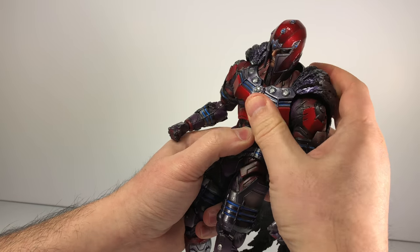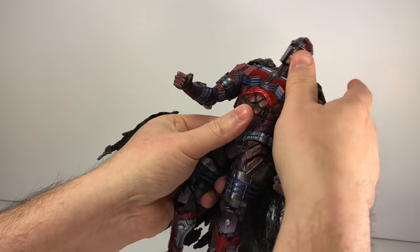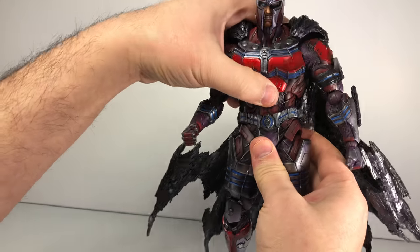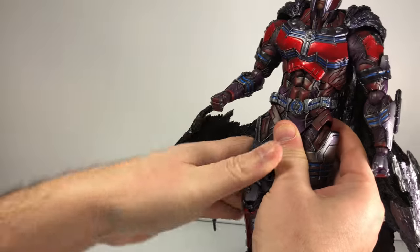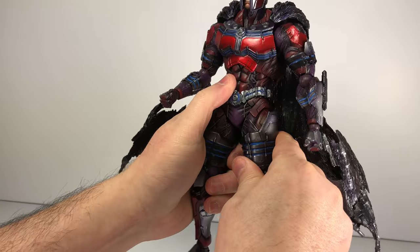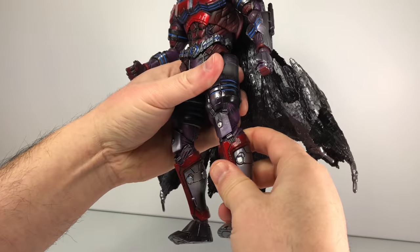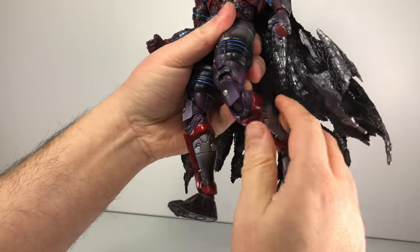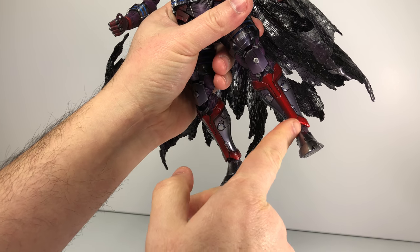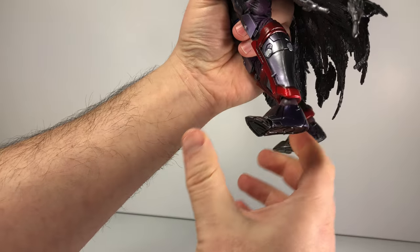For the torso, you have a ball peg giving decent forward and back motion with no gap, which is good. There's not a lot of side to side, but you do get that with the ball peg connected to the hips. Ratcheting hip joints go forward and back, and it's a floating crotch piece so you can manipulate it to get better poses. You have a thigh cut and a double-jointed knee — the armor bit with the kneecap hides it fairly nicely. The ankle has the same ratcheting hinge: forward, back, rocker motion, and a toe hinge.